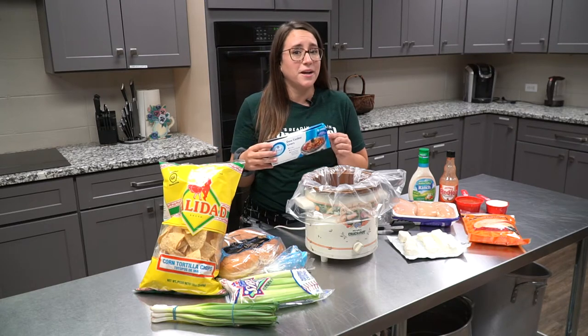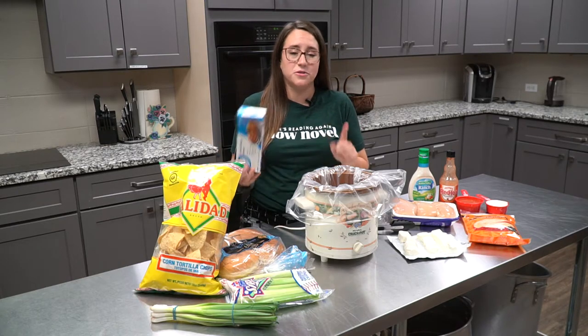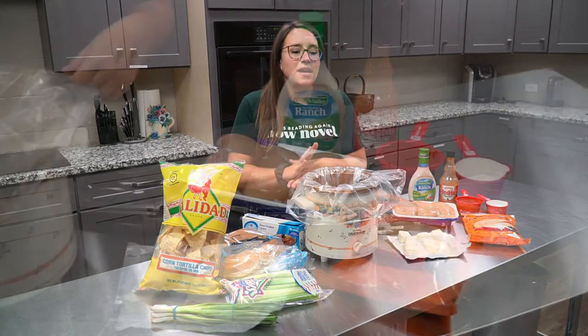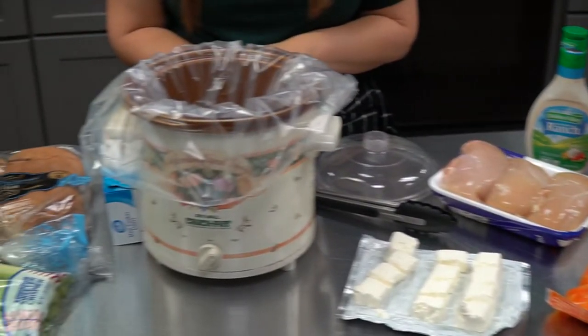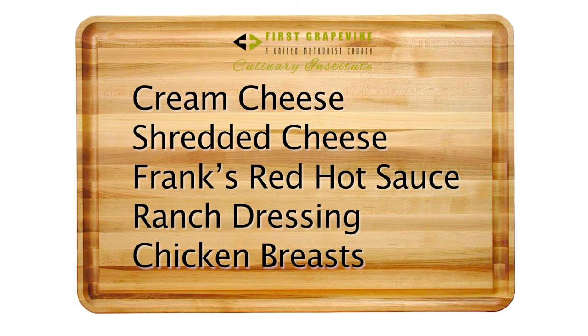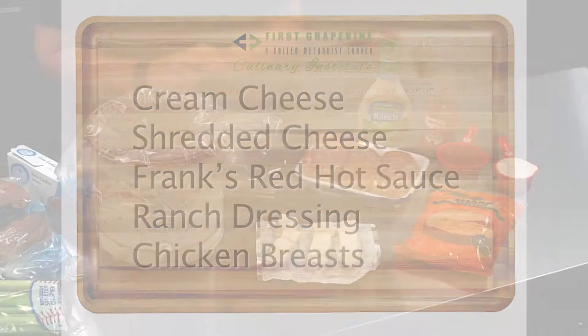The first thing I always use is a slow cooker liner because I am lazy and I do not want to wash this. Now, what goes into buffalo chicken dip is just a few really simple ingredients: cream cheese, shredded cheese, Frank's RedHot sauce, ranch dressing, and some chicken breasts.